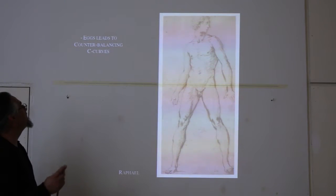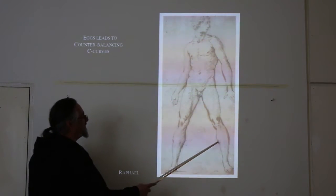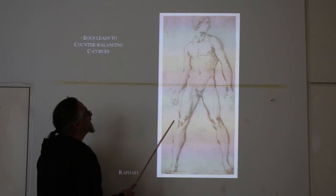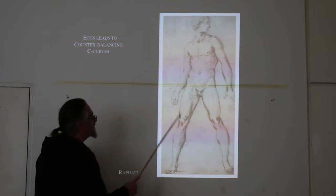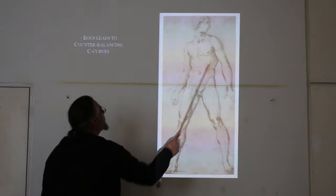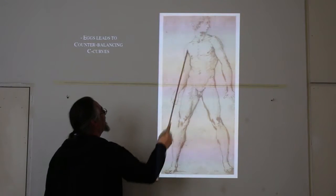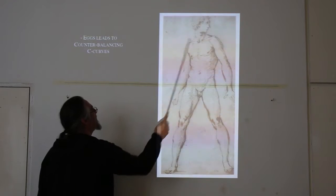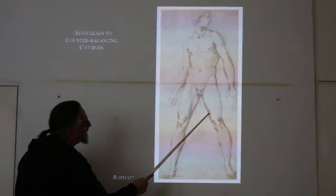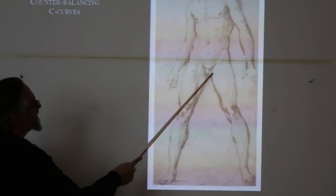Eggs lead to counterbalancing C curves. You drew your eggs — typically I'll draw a big one here, a smaller one there, a very large oval one. Those hips are a whole mass; get it in there. Those ribs are a whole mass; get it in there. Shoulders, shoulders, head. Once you've done that, you'll start to realize there are certain lines that end and get picked up again as they go around the body. I love looking for those lines — they're all over the figure.